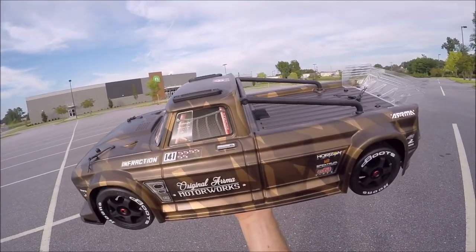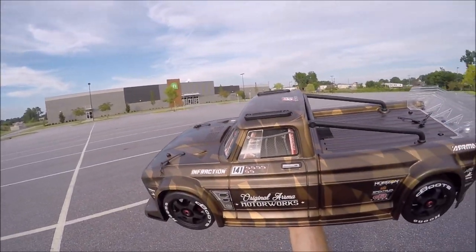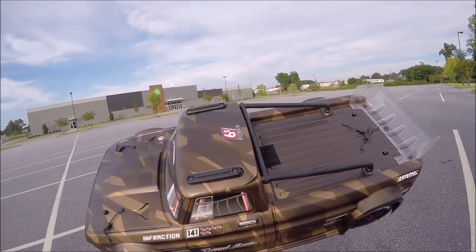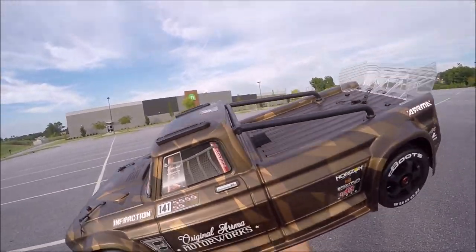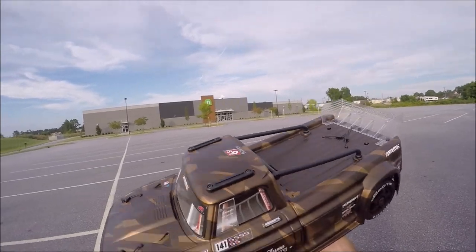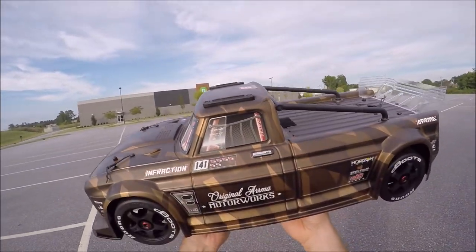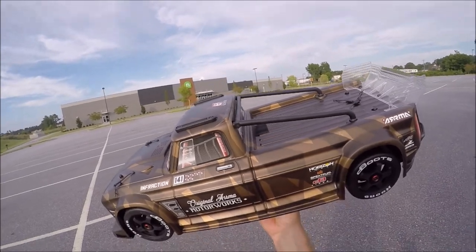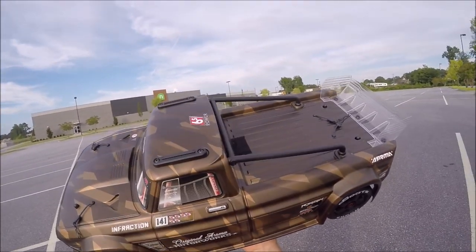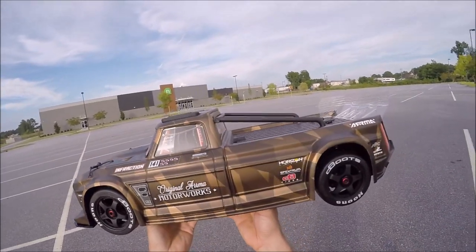What's up guys, today I got the new Arrma Infraction. This thing is freaking beautiful — pictures do not do this thing justice if you guys haven't seen one in person. It's freaking huge, it's 1/7 scale. I'm sure you've seen the unboxings of it. Vos from Aussie RC Playground — big shout out to those guys, they've really shown what this truck will do already.